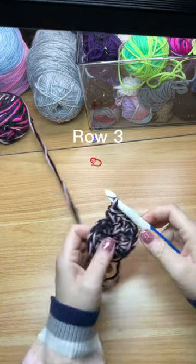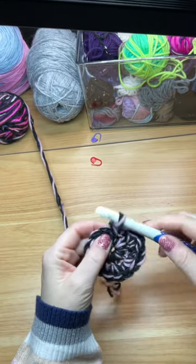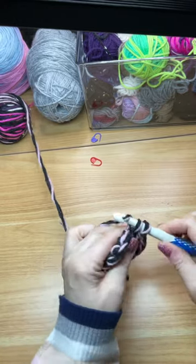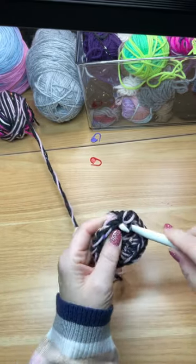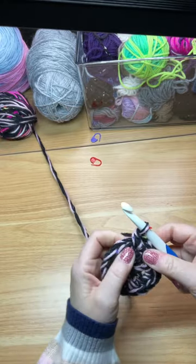Row three: the pattern will be two single crochets into the first stitch, followed by one single crochet into the next stitch. You will repeat this pattern eight times, and at the end of this row you will have 24 stitches.